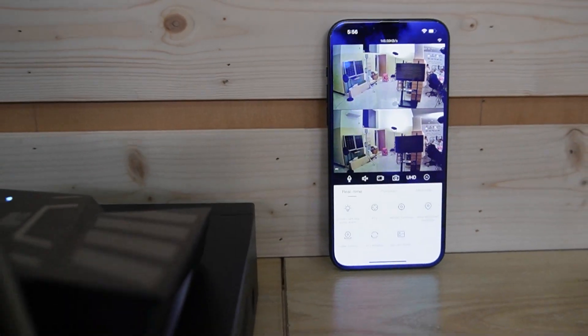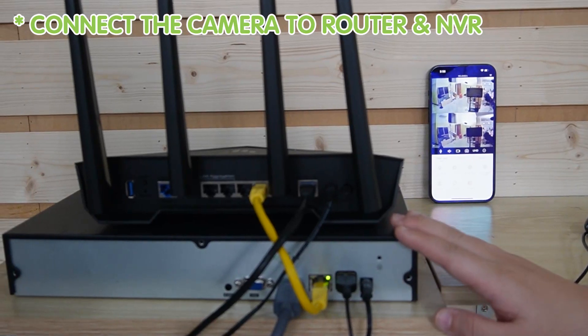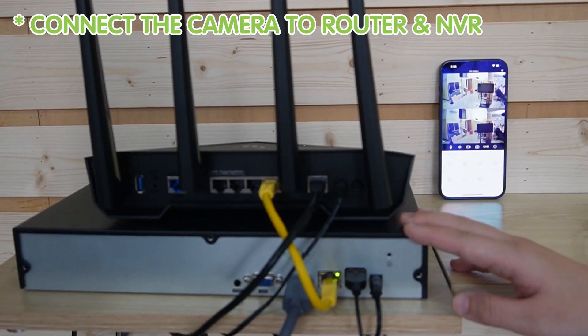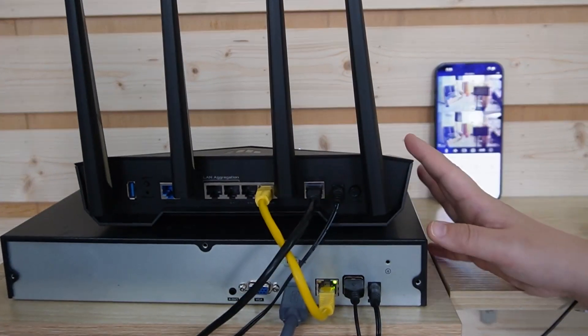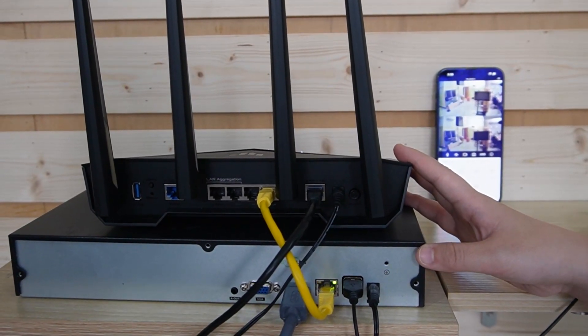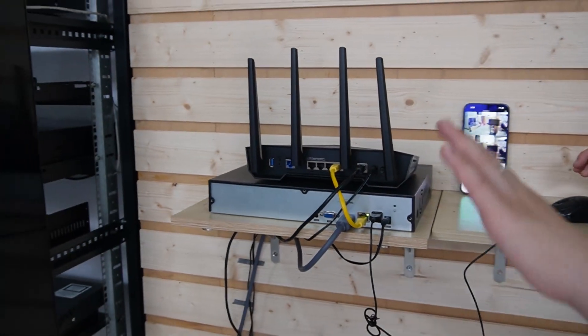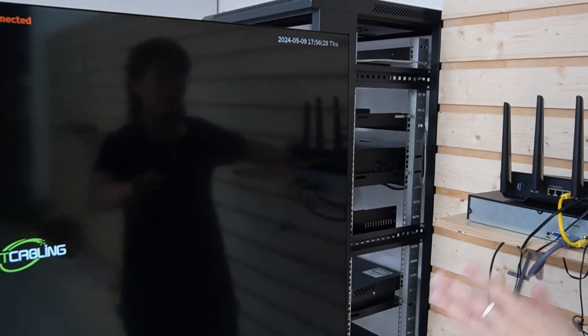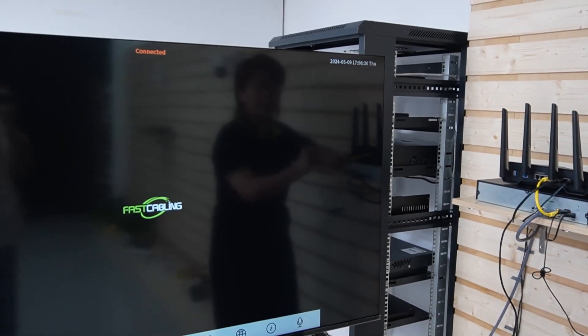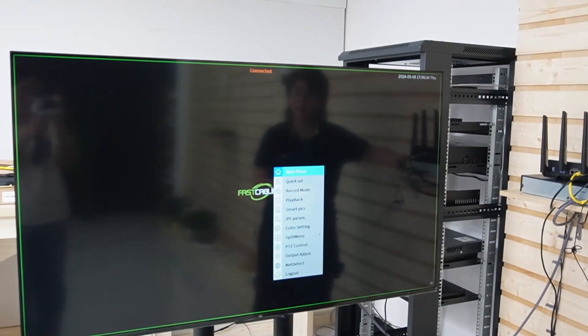To ensure your recording is safe and sound, you can connect the camera to your NVR — the network video recorder — using the router. This setup allows for mass recording and supports SD card storage, which is ideal for backing up footage. On the big screen monitor, with the mouse connected to the NVR, right-click and go to Quick Set.